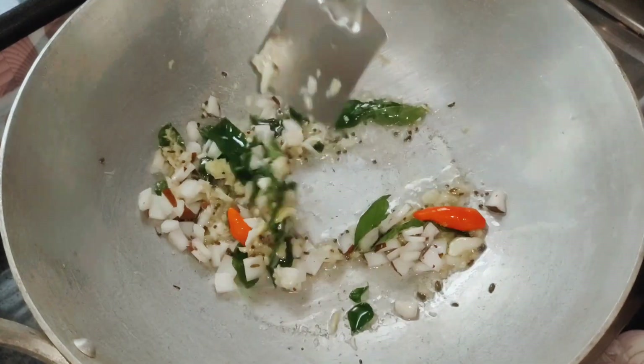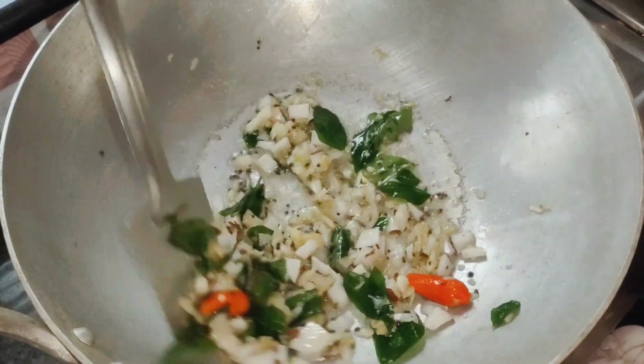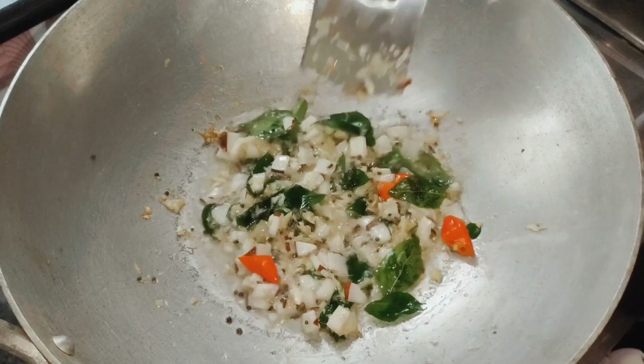Let's mix it with a new color. We will mix the ingredients to a golden color and mix it with other ingredients.